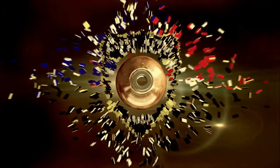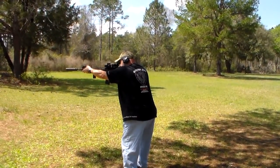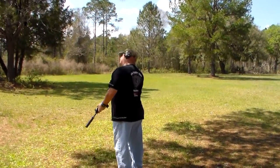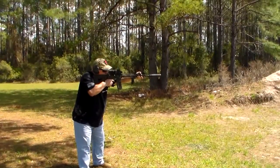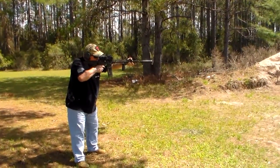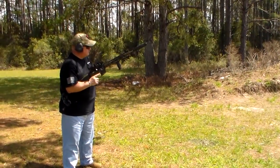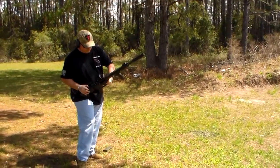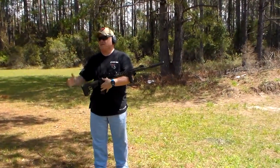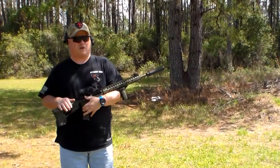BOOM! Hey guys, Joel, Police 10-8 Talk here with you today. Beautiful day out here at Fort Wilson. Today we have a Mil-Tac Alpha Series carbine for you.